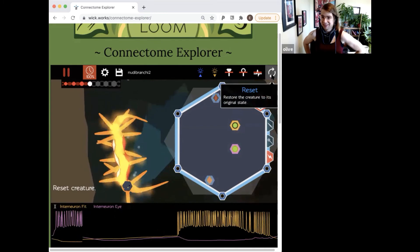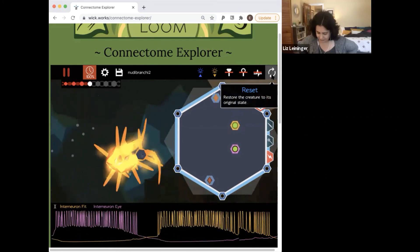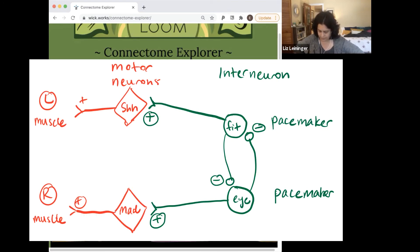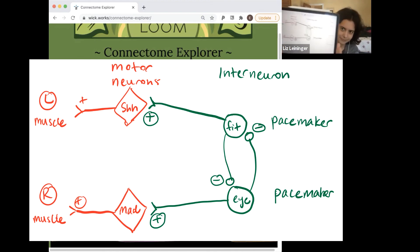So let me do a verbal description of the circuit. We've got two pacemaker neurons, fit and I, which reciprocally inhibit one another. Each pacemaker excites a motor neuron — fit excites the motor neuron shh, which excites the muscles on the left side of the nudibranch, and pacemaker I excites motor neuron mad, which excites the muscles on the right side of the nudibranch. That's our circuit.